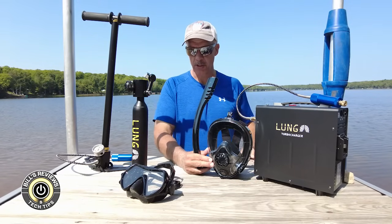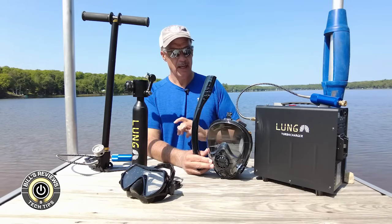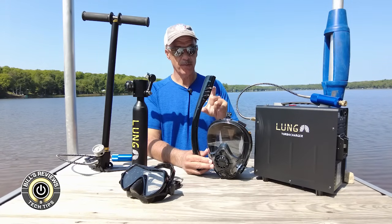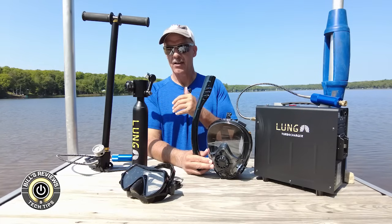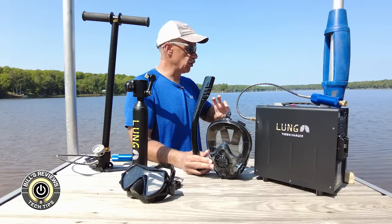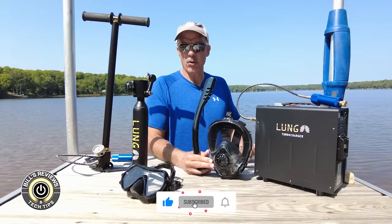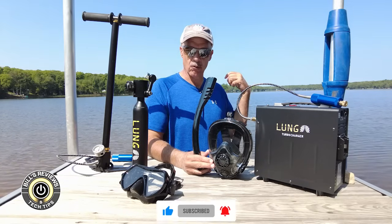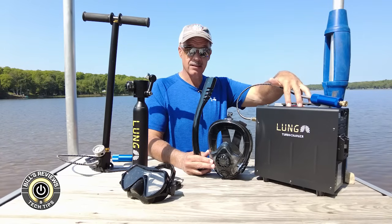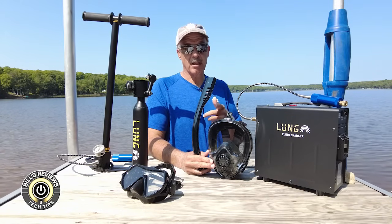Here's what I'd like to do: I'm going to do two swims for you on camera. The first will be with the full setup — the sub mask attached to the Lung Tank — and we'll show you what it looks like underwater and from up above. We'll run a timer so you can see exactly how much air I get in what I'd call a minimal exertion environment — I'm not sprinting, not breathing hard. We'll try to get out to the buoy and back. Then we'll recharge the tank using the turbocharger and come back out and swim with the normal mask and the mouthpiece. Let's get in the water.